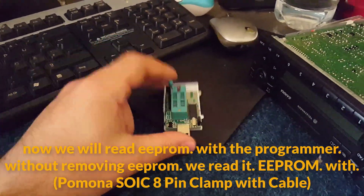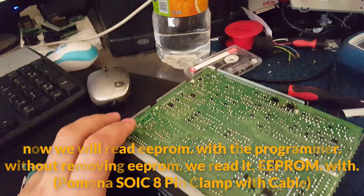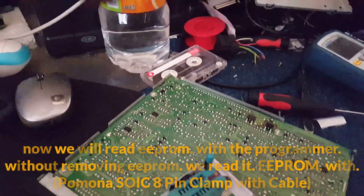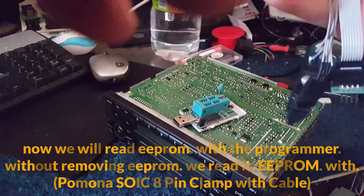Now we will read EEPROM with a programmer without removing the EEPROM. We read it — EEPROM with Pomona SOIC8 pin clamp with cable.